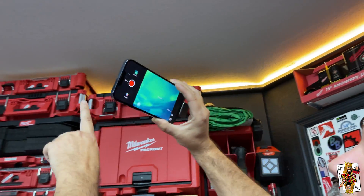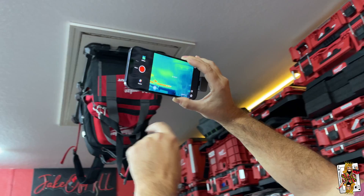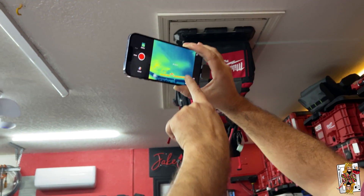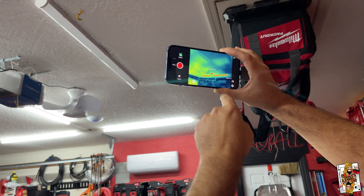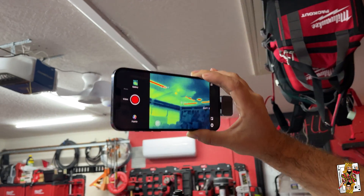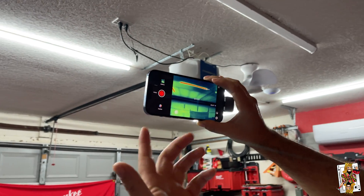We can see if we go to the attic, we've got some hot spots. Right now it's wintertime — if you want to call it that — in Florida. So we're actually going to see probably more heat on the outside and less on the inside. The lights.